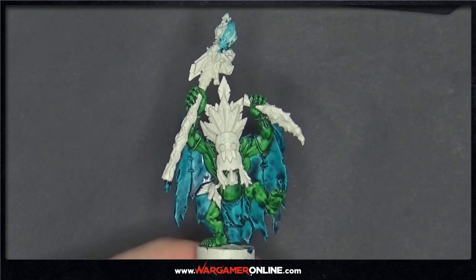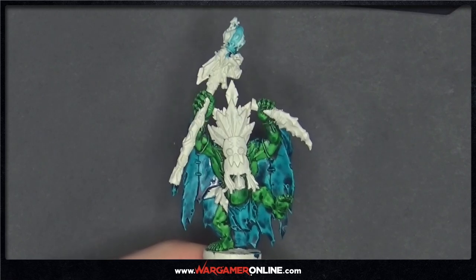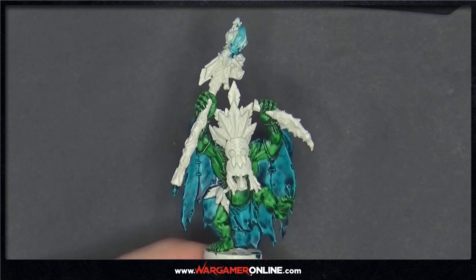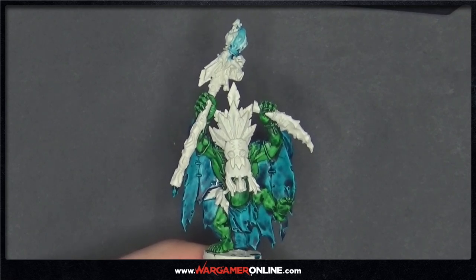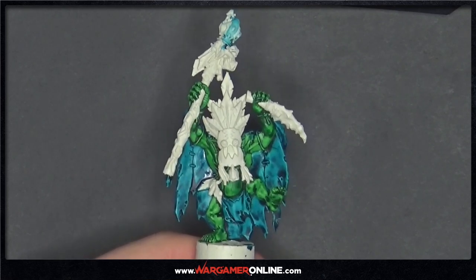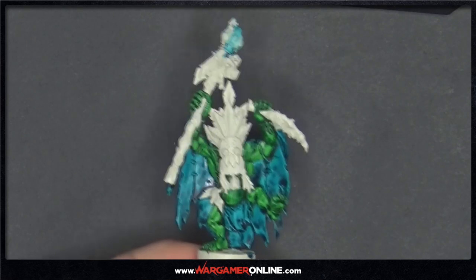For the next step we're going to be using Cygore Brown on all the wood to get a nice base coat done for all the layers going forward. I'm using a medium layer brush to apply this so I have a lot more control on all the wood.